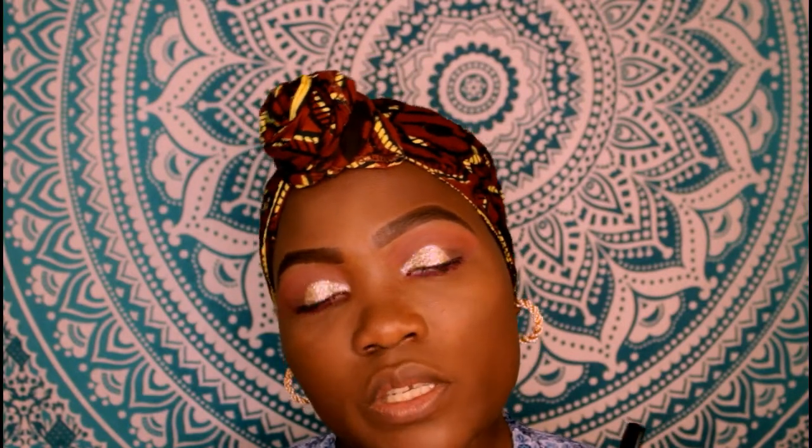I'm going to use NYX Lip Liner in Dark Brown and NYX Lingerie Liquid Lipstick in the shade Babydoll.